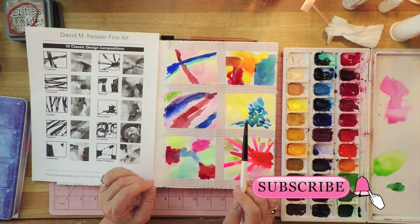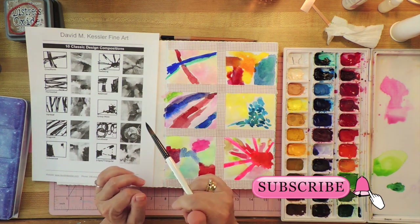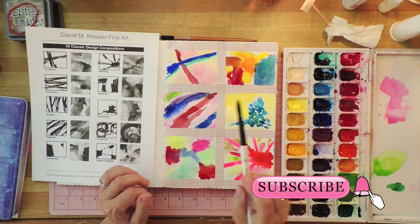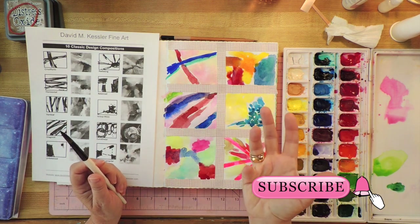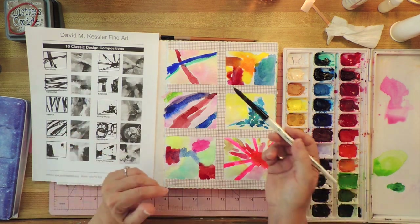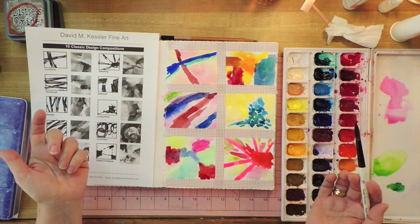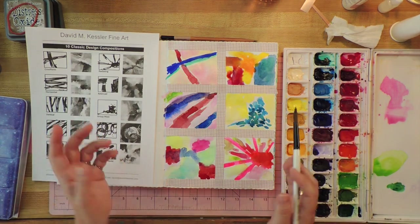Please subscribe to my channel and click the little bell so you get notifications when I have new videos, which happens every week. Leave a comment and tell me what you think about these five habits that you could fit into your life — not one of them takes very long, they're very easy to do. Click the like button and the thumbs up, because that tells the algorithm that people like my videos and that will help me out. I'll see you next time.